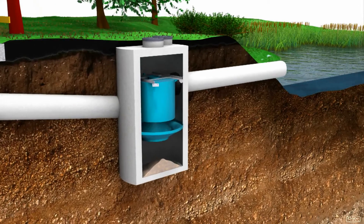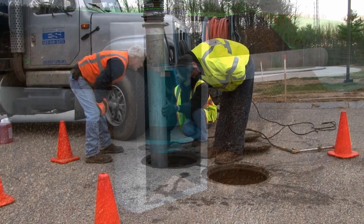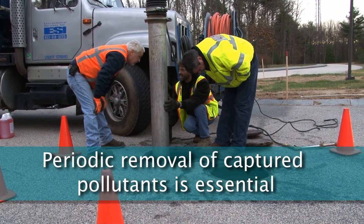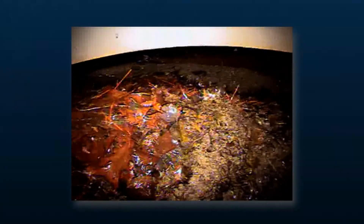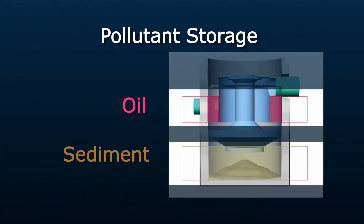The Downstream Defender protects the environment by removing a wide range of pollutants from stormwater runoff. Periodic removal of these captured pollutants is essential to its continuous long-term operation. The Downstream Defender will capture and retain pollutants that sink and float until the sediment and oil storage volumes are full to capacity.